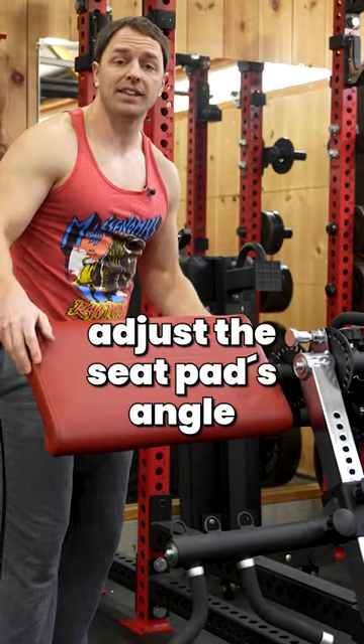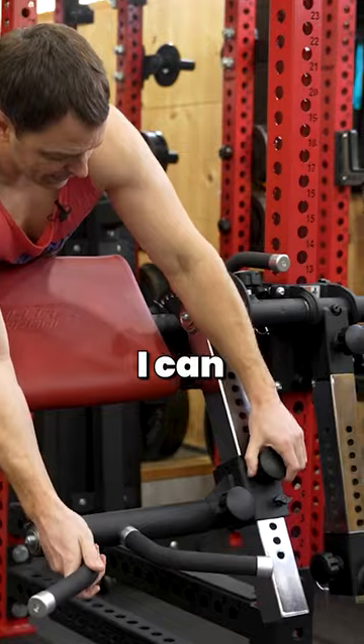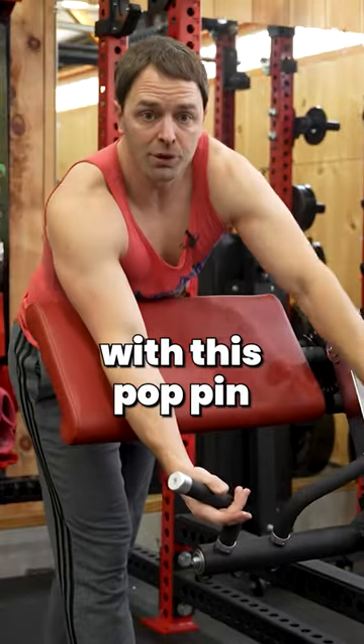I can adjust the seat pad's angle. If the arm isn't placed properly for me and my build, I can raise or lower it with this pop pin.